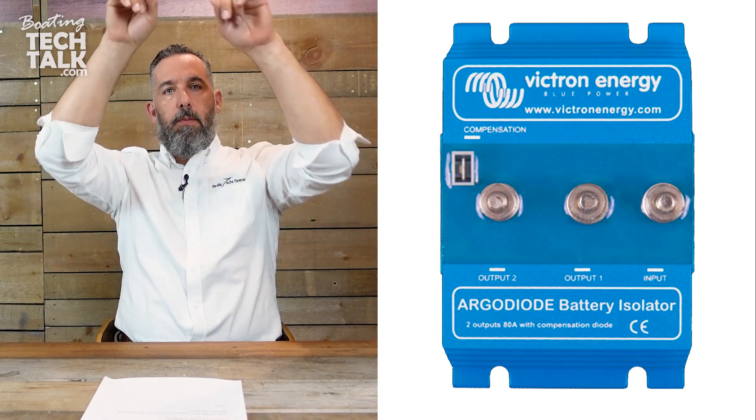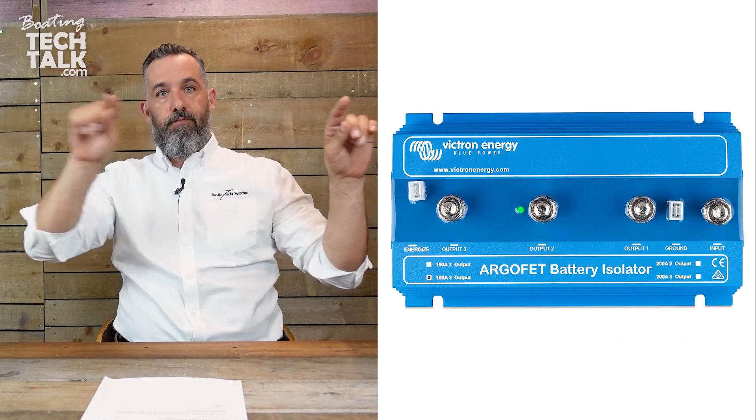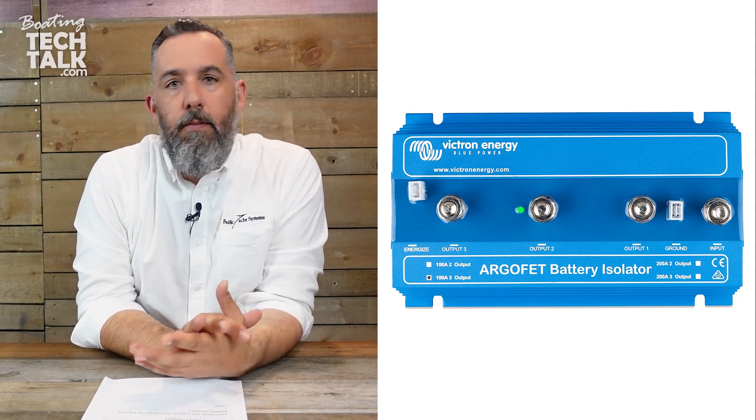Battery isolators, by the way, most of them — not all of them, there's always exceptions to every rule — have one input and multiple outputs. So it could be one to two or one to three. Why? Well, you could have one alternator wanting to recharge a house battery, an engine battery, and a thruster battery. So in this situation, the boater has two engines and two alternators, and each alternator is going to be connected to a battery isolator, sort of like a Y. And in turn, that battery isolator could be connected to three batteries.